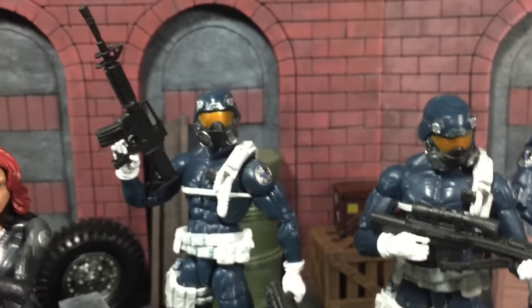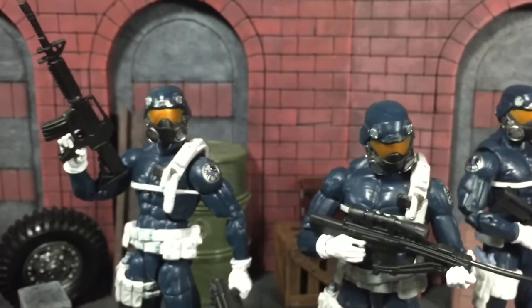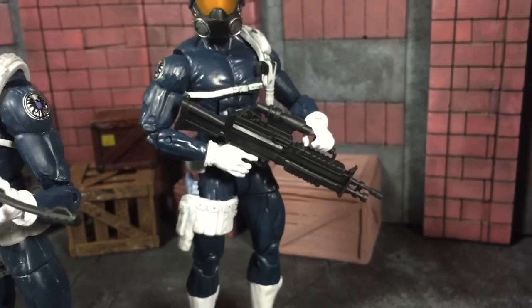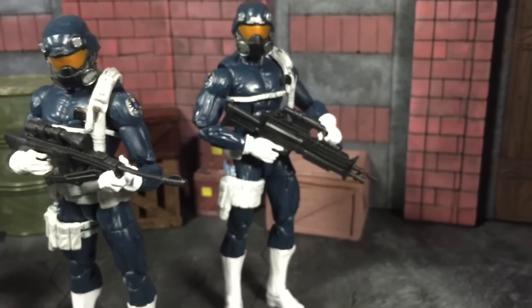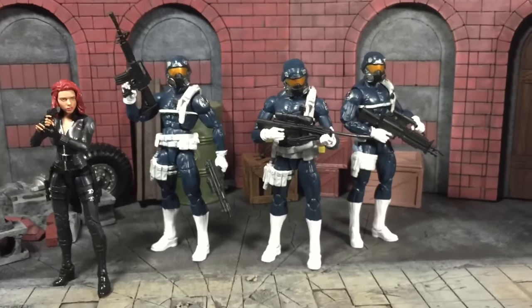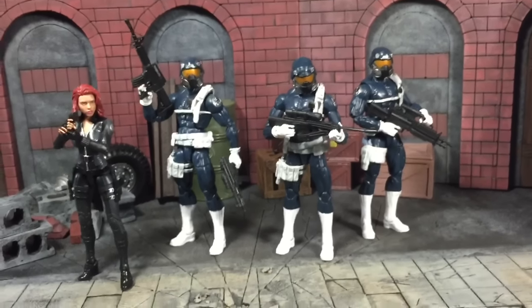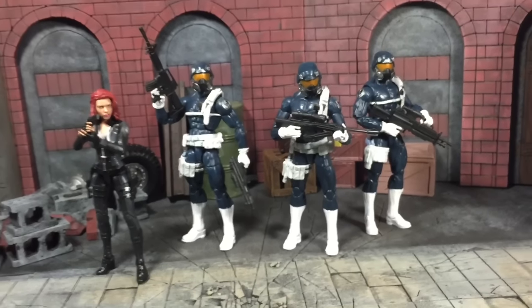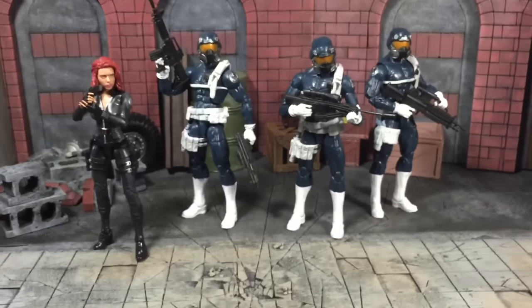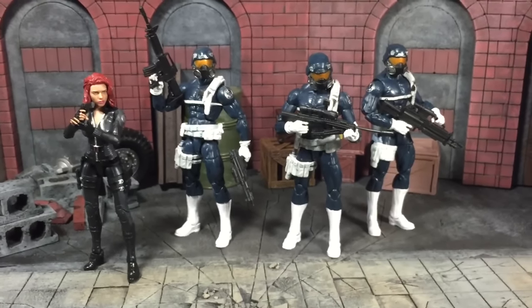Same thing for the S.H.I.E.L.D. agents — the trigger finger can actually go into the trigger hole of the rifles. One thing to note: some of the plastic is somewhat soft, so pieces might come a little bent out of the packaging. If that happens, just do the hot water then cold water treatment to keep them in place. Overall this is a good find, so go ahead and start hunting at your local Walmart for these guns. I'll see you guys next time — bye bye!